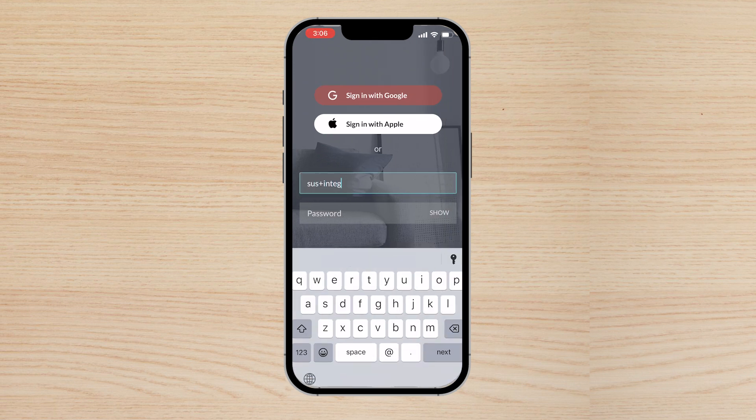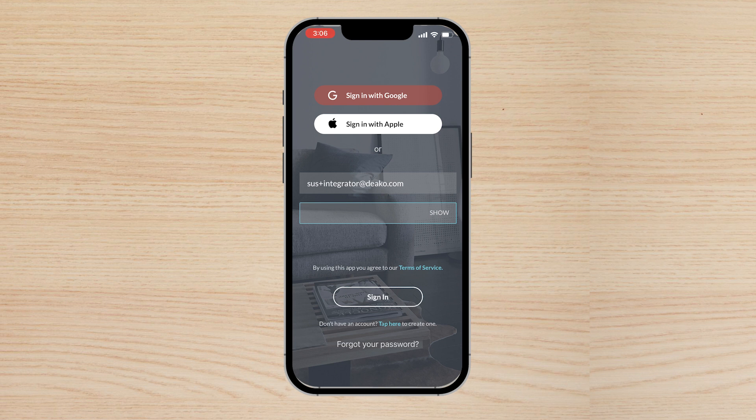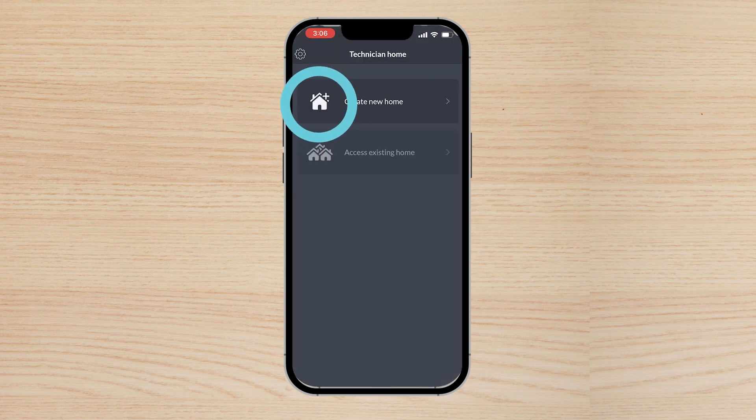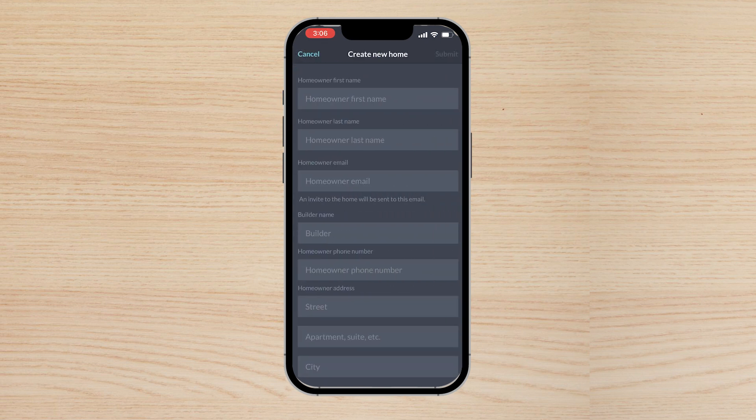Sign in to your Integrator account using your Integrator email and password. Tap 'Create a New Home' and fill in your homeowner's information.